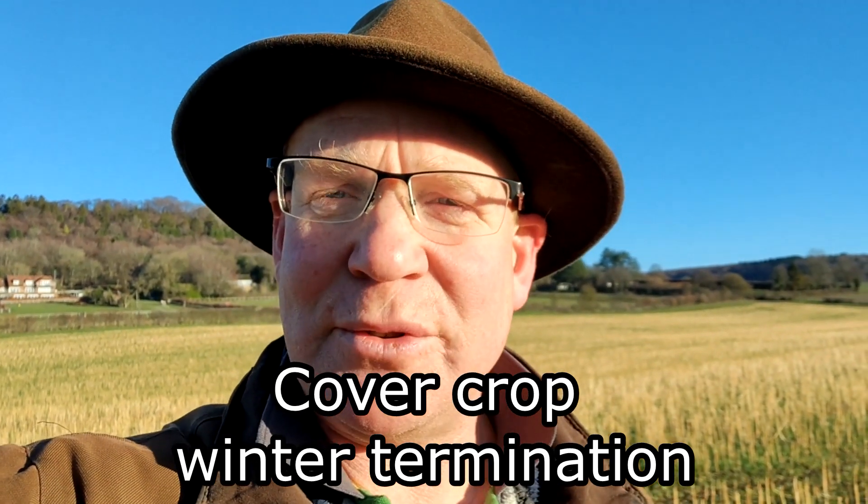Good morning everybody, welcome back to the channel. Sorry it's been a couple of weeks since our last video, but we do Christmas turkeys and with bird flu it's been under a lot of pressure, so I had to focus on that enterprise. Sorry it's taken so long - I just thought I would like to show you the cover crops and what stage we're at.